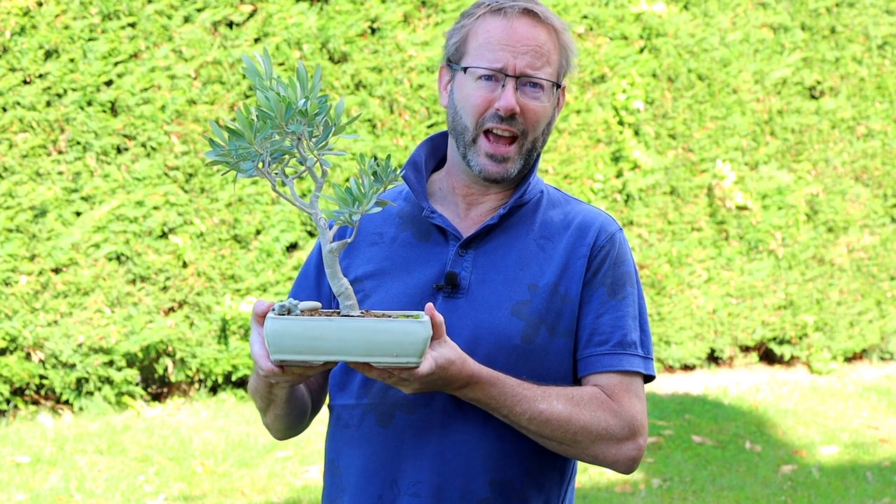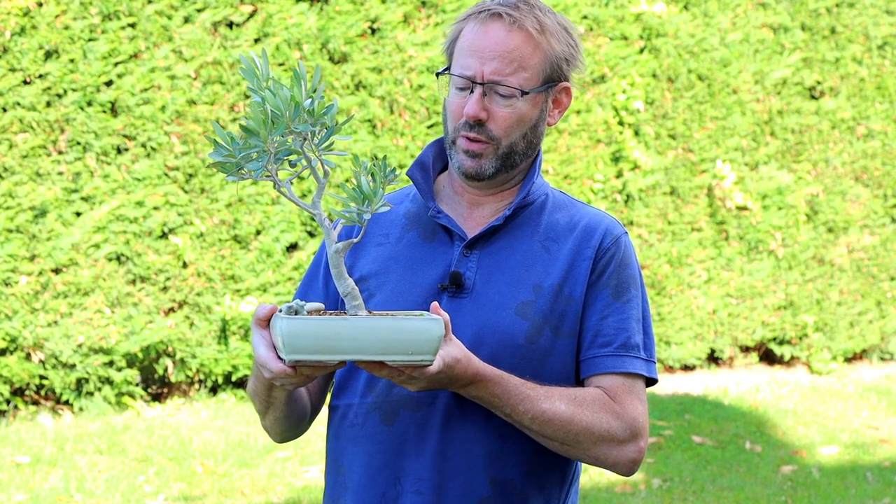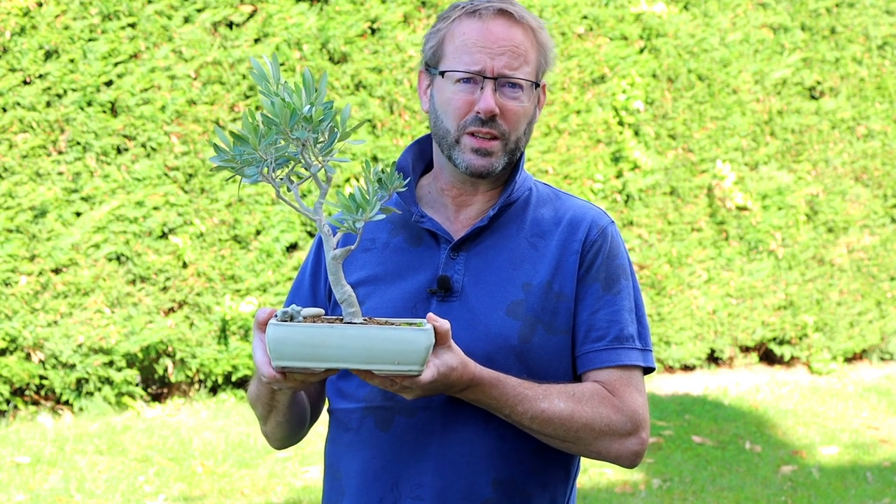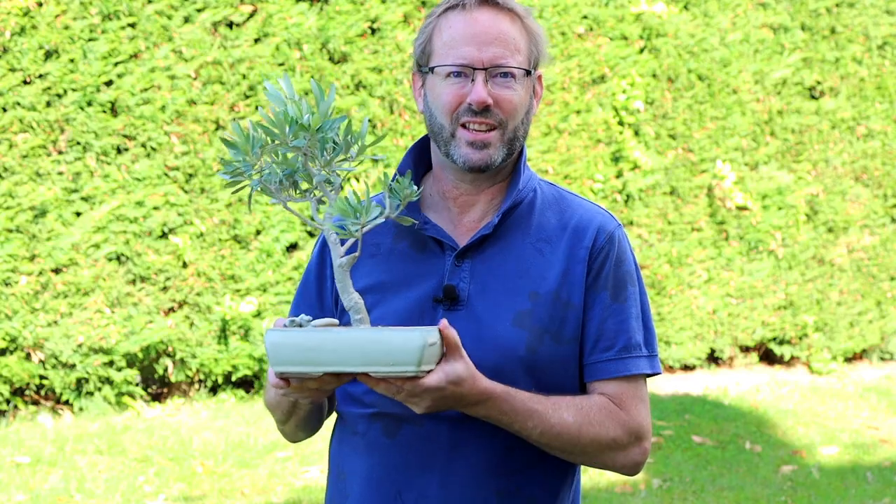There's no risk to the health of the bonsai because you're not pruning the roots and you're not pruning the branches. It's a pretty quick and simple operation — let's get to it.